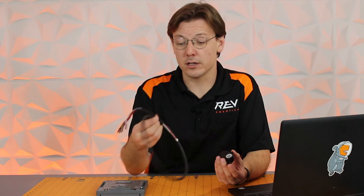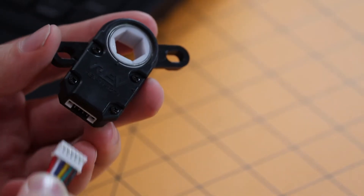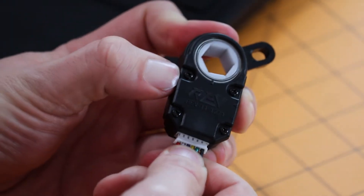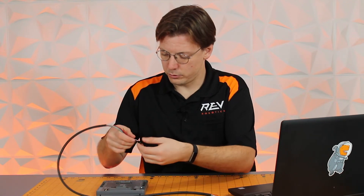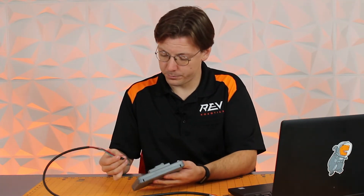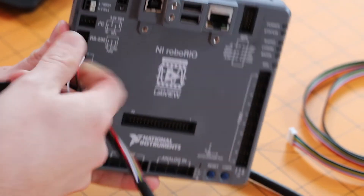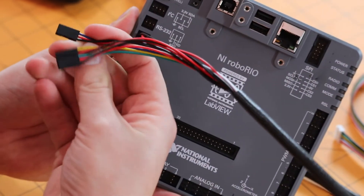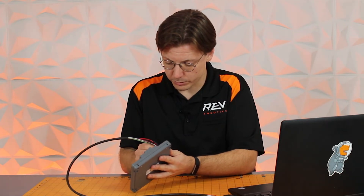Next, with the encoder mounted at the point where you want to measure rotation, you're going to take the six-pin to DuPont connecting cable and run it to your Rio. Take the six-pin end into your through-bore encoder, then bring your DuPont connectors back to your RoboRio and plug them into your DIO ports. Make sure that ground and power are going to the right location — ground and power for each connection will be black and red respectively, where the colored connection is your signal.